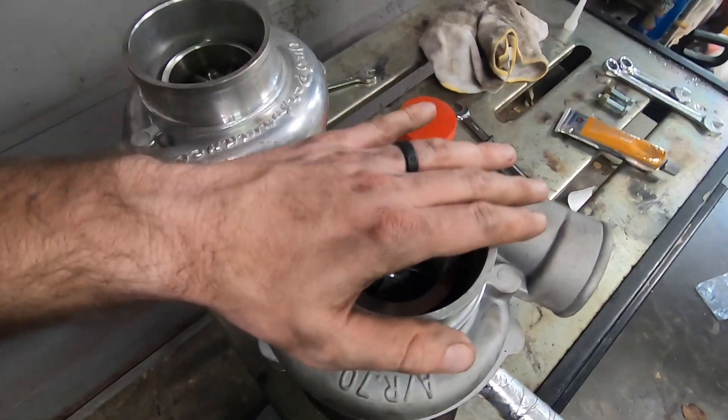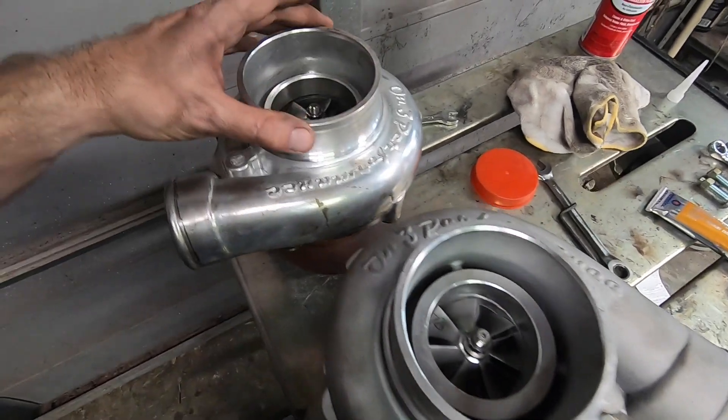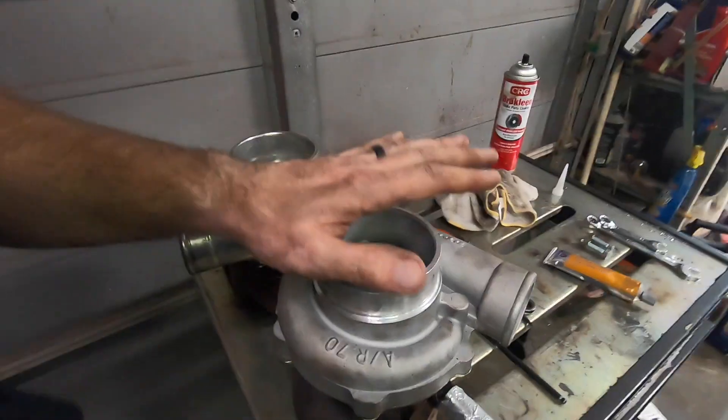If I was looking at making 650 to 800 horsepower, I'd definitely have to up my turbo game. But for my application with pretty much stock stuff, I think we're going to be well within the efficiency range of this turbo. Yes, that is a chicken — I have a rooster, his name's Henry, he's very annoying. But I think we're in good shape.